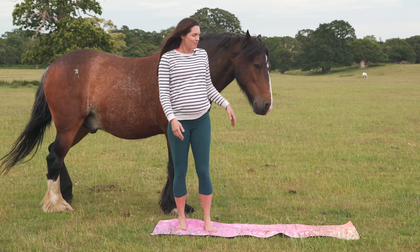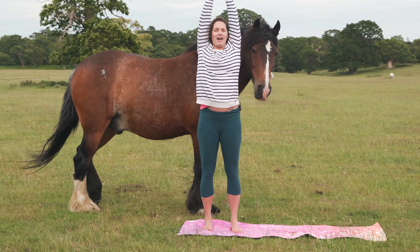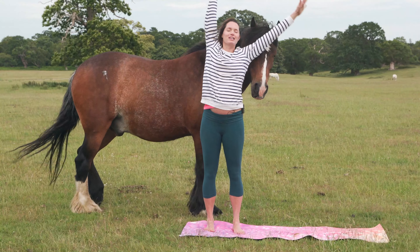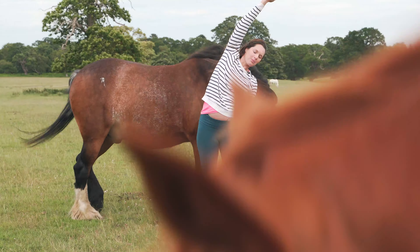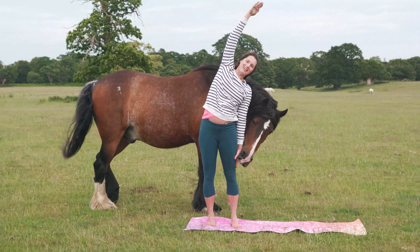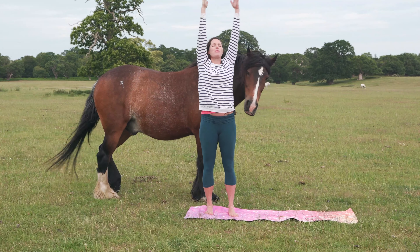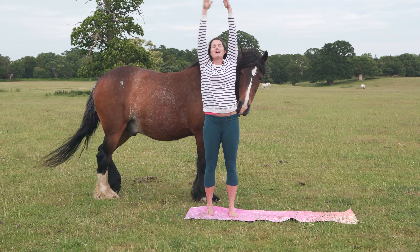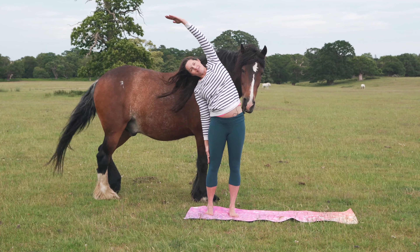We'll start standing and when you're ready, inhale and sweep your arms up and overhead. Exhale, release your right arm down onto your side and take a side stretch. Breathe into the expanse on this extended side of your body and breathe out, reach over. As you inhale, both arms come up high, pull your tummy in. As you exhale, left arm comes down and you banana over the other side.